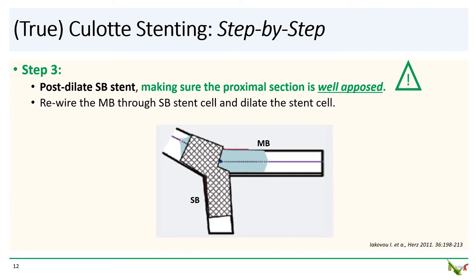Step three: post-dilate the side branch. You then rewire the main branch through the side branch stent cell and dilate open the stent cell. The post-dilation step is really key here — you want to make sure you very well appose the proximal section of the stent to the vessel wall. This will make it less likely that your new main branch wire ends up underneath the stent you've just placed. When you run into trouble in culotte cases, this is often what happens. Sometimes I will even do IVUS or OCT at this point to confirm that the side branch stent is really well opposed before attempting to rewire the main branch.